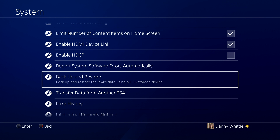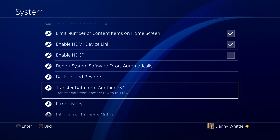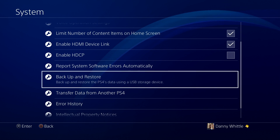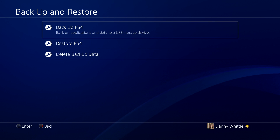To use Backup and Restore, you're going to need some kind of external media with enough storage to copy over your data. If you have the base model PlayStation 4 with a 500 GB hard drive, you'll need external storage of equivalent size or more. I've got a two terabyte external Western Digital hard drive plugged in. Note that the 'Transfer Data to Another PS4' option below uses an Ethernet cable and is not what we want here.